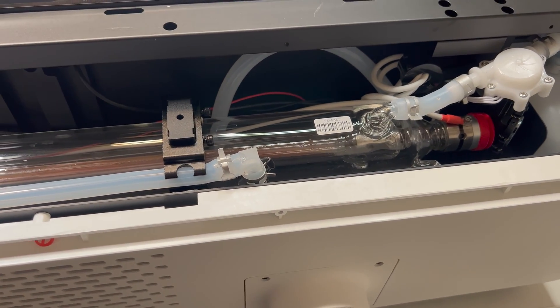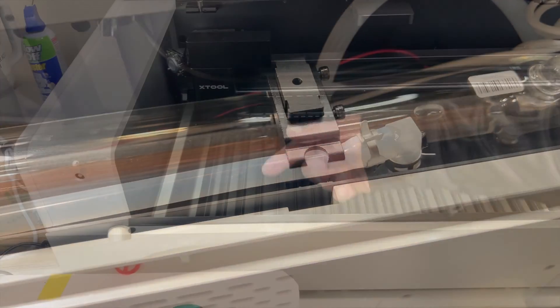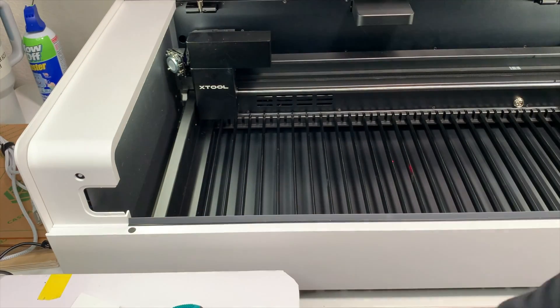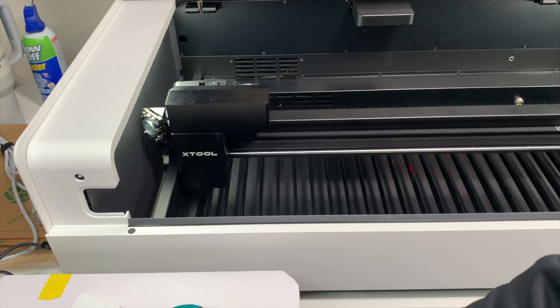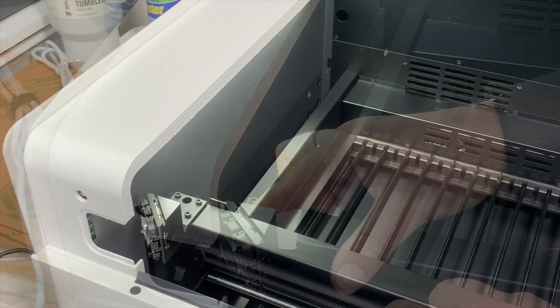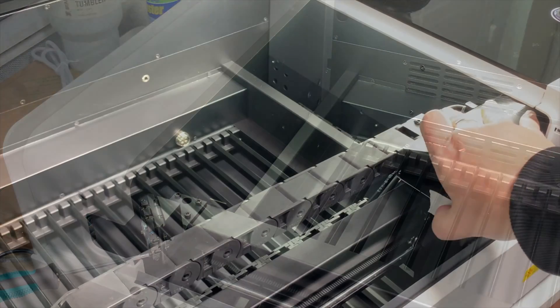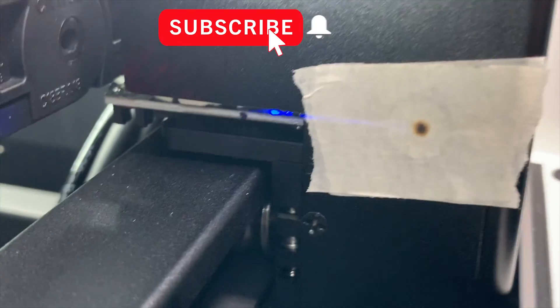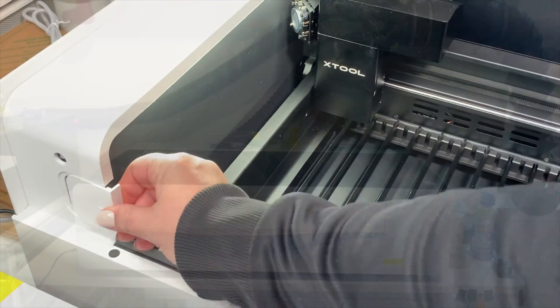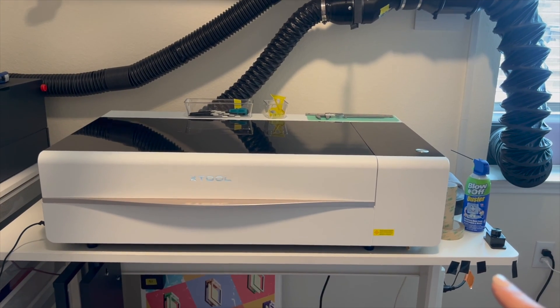We've got this tube we fill with distilled water and antifreeze in a combination, and it will fill up to cool the laser. The entire unit is fully enclosed, with xTool's focus on safety — every single one of my pieces is a fully enclosed laser. You do have to do a quick pulse test with a little bit of masking tape just to see if you need any adjustments. I needed a very tiny adjustment on one of my mirrors, and now we are set to go.